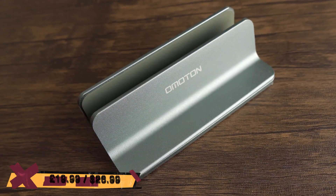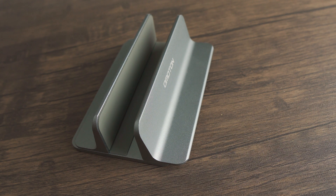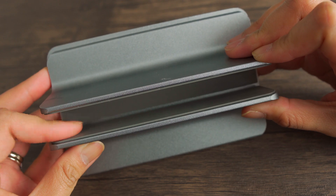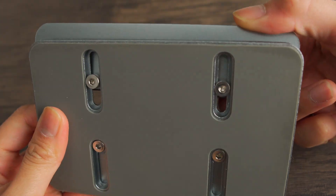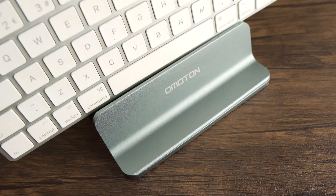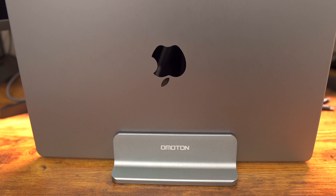My next favorite accessory is this Omaton MacBook Stand, or MacBook Dog. It comes in different colors, and what I have right here is the gray one. It has a protective mat so it won't scratch your precious MacBook, and what I absolutely love about this is that it is adjustable. I used to use this on my 13-inch M1 MacBook Pro, and now that I have the 16-inch M1 Max, which is relatively chunkier, I didn't have to buy a new MacBook Stand, as I have just adjusted the width. This is durable, made out of aluminum alloy, scratch-resistant, and non-slip with a silicon mat. I've been using this for about over a year, and it perfectly does the job.